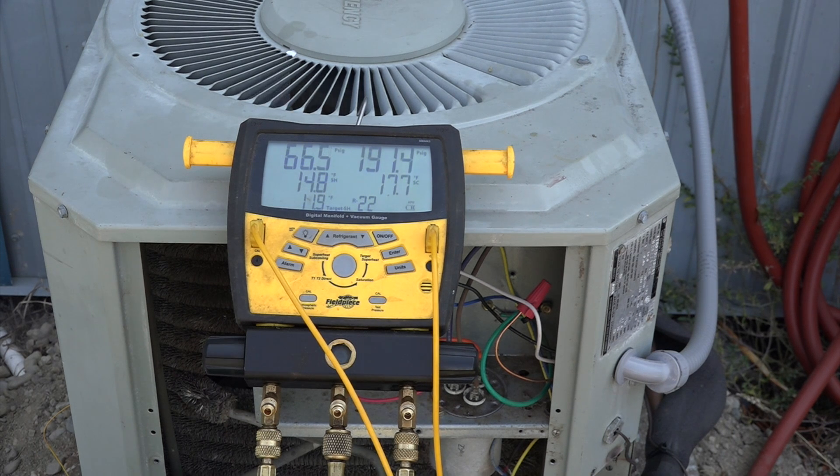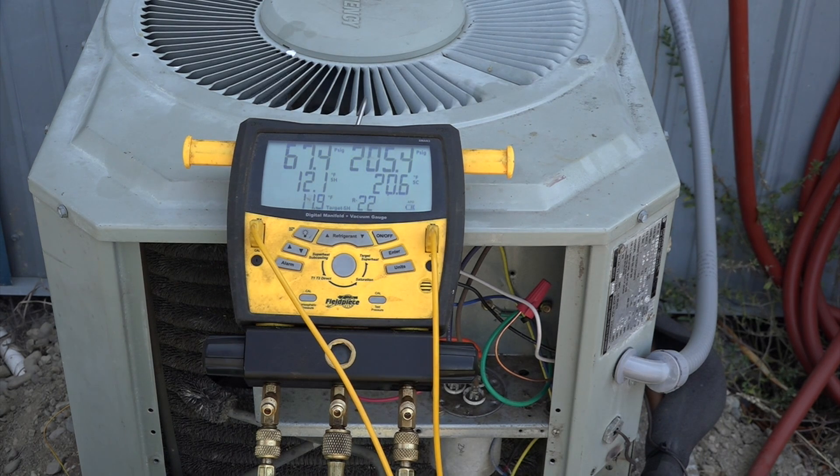This machine has a pretty high subcool — it always has. I never could figure out why it's that high, but it doesn't seem to increase the head pressure. I'm going to let this thing settle down to pretty close to that proper superheat and then I'm going to block that condenser. Okay, we're pretty well set here — I'm going to go ahead and block the condenser off.